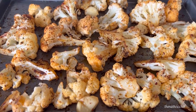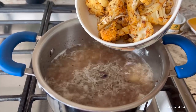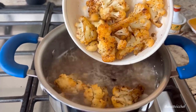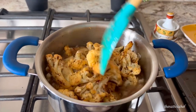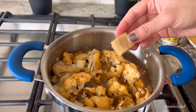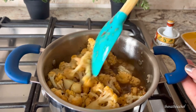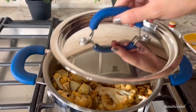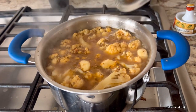While that cooks, I'm going to check on the cauliflower that seems to be done now. Add the roasted cauliflower to the pot and mix everything well. Add a cube of bouillon or vegetable stock, give it one last mix, simmer the stove, put the lid on and cook the vegetables for another 15 to 20 minutes.